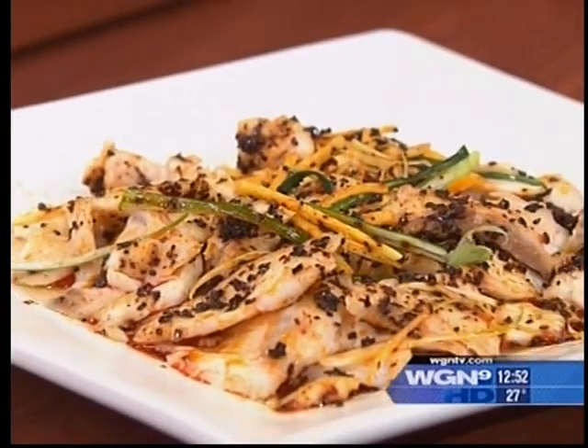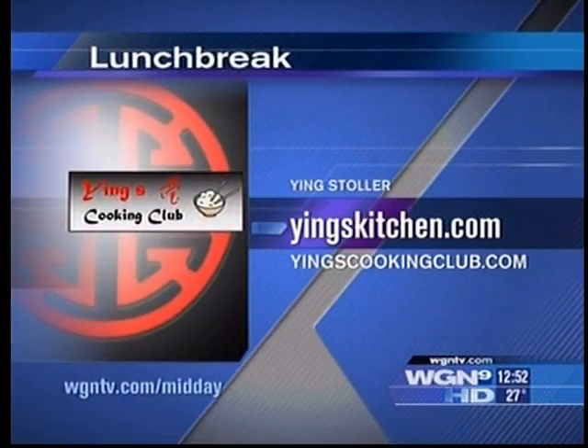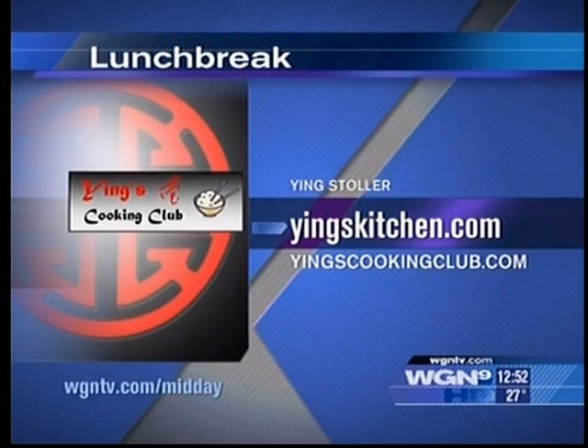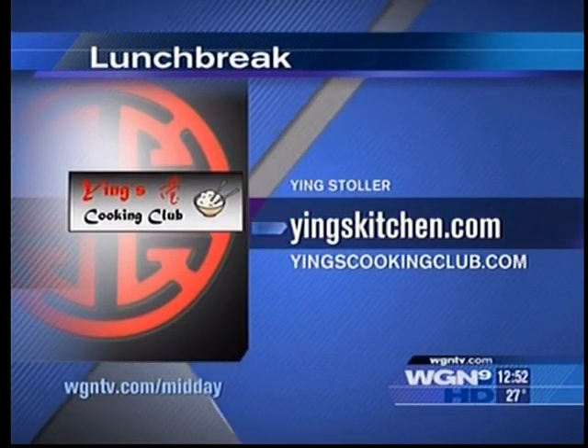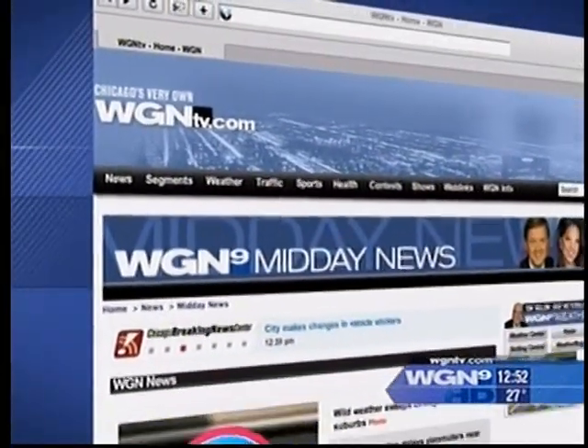Thank you so much! For more information on Ying Stahler, you can check out her two websites: yingskitchen.com and yingscookingclub.com. And for more information on today's recipe, check out wgntv.com/midday.